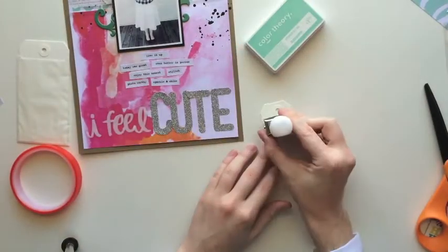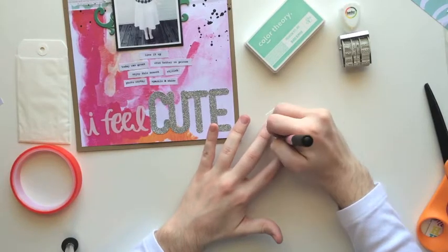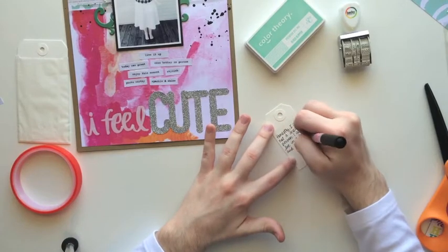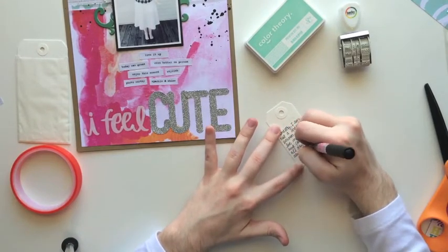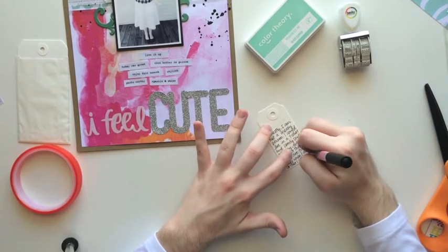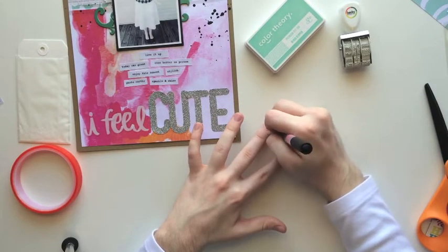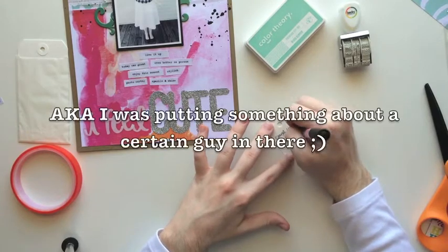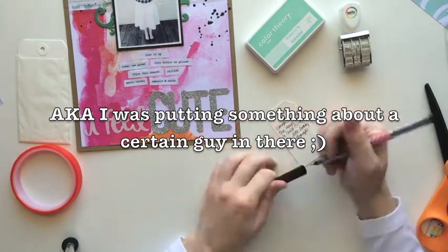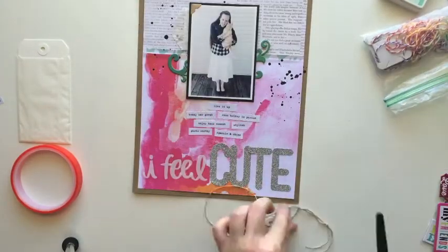So now I'm just adding a little cute date stamp and my journaling. The good thing about having several of these tags — I wrote my journaling first and it was horrible, my thoughts weren't coming together right. So I ended up getting another tag and rewriting it and it turned out better. I actually added some more journaling on the back — it's kind of some little cute things that only I would know about, something that's not exactly part of the journal but just kind of an extra tip.